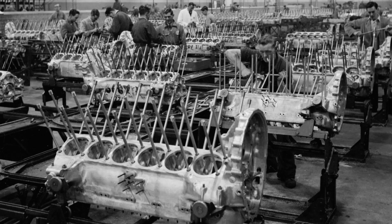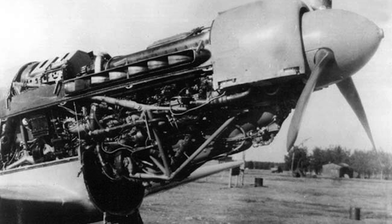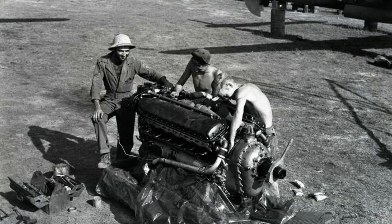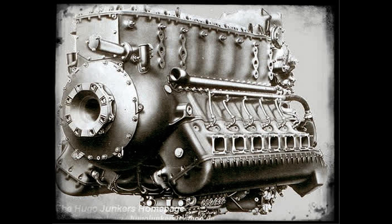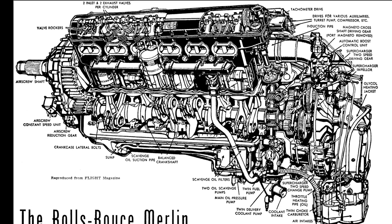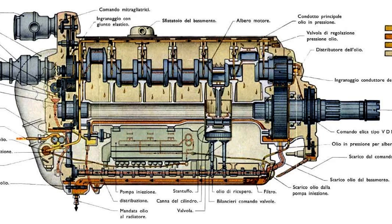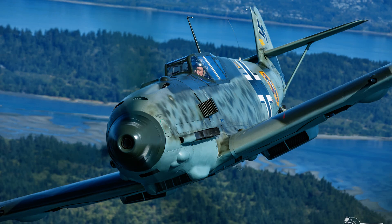Many of the warbirds on this channel are powered by V12 engines, such as the British Rolls-Royce Merlin and Griffon, the Soviet Klimov VK107 and Mikulin AM38, the American Allison V1710, and the German Daimler-Benz DB600 and Junkers Jumo 211. Although Allied V12s were upright — meaning the cylinder heads were on top — German designers flipped theirs upside down with inverted V engines. Because more of the engine mass was at the bottom, these had a lower center of gravity and improved the pilot's visibility.